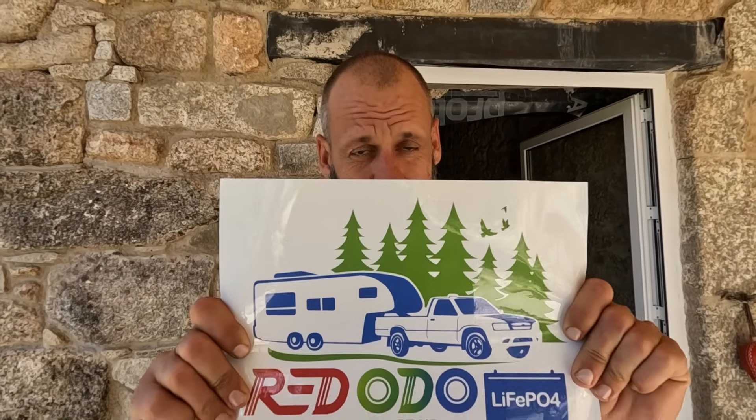Have a look at the video description — I left a link where you can get one of those beautiful batteries with a discount. Let me know in the comments if you have any questions about them. I will forward them to the Ridodo technician and they'll get answered by a professional for you. See you later.